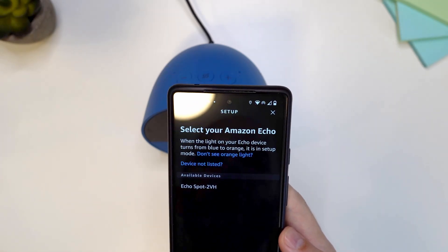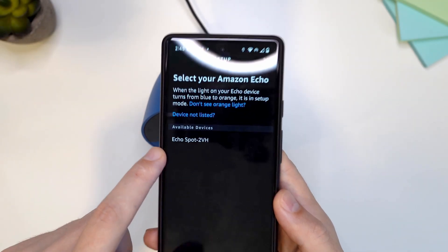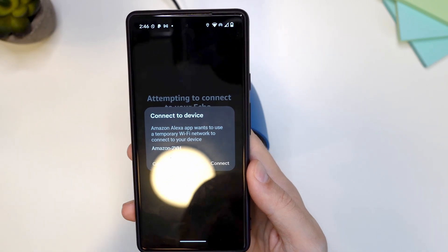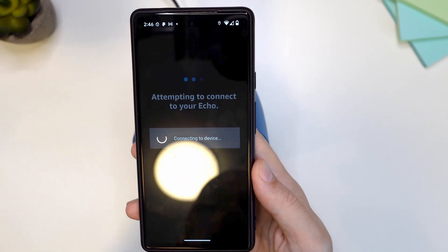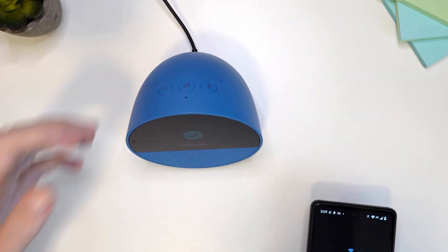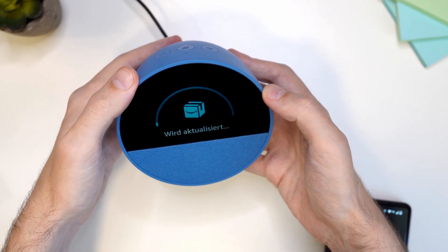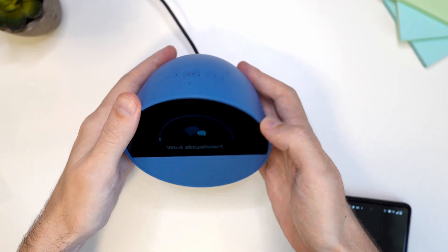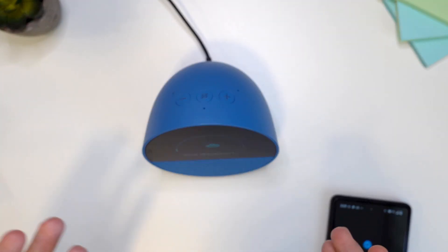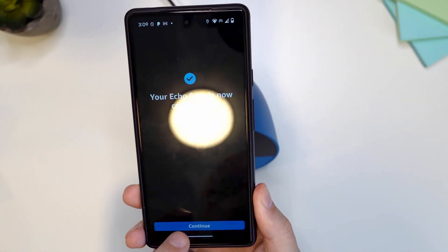Tap here on yes, and here you have an option for Echo Spot. If you get any prompt to allow connections, you have to allow that. The connection is now done. It says it's going to start downloading updates — if that happens just leave it and let it download all the updates. In the app I'm going to tap on continue.